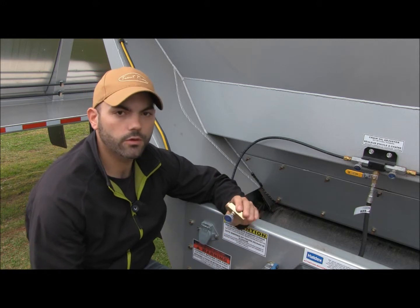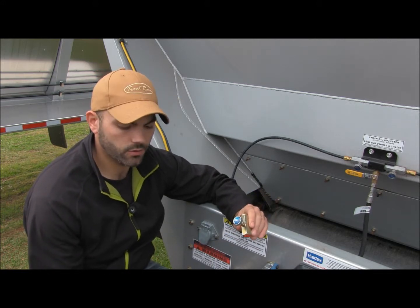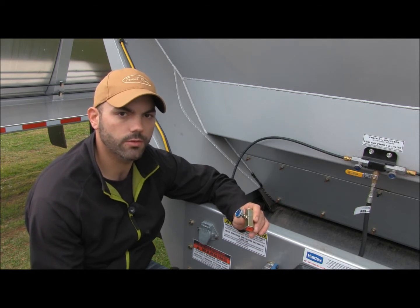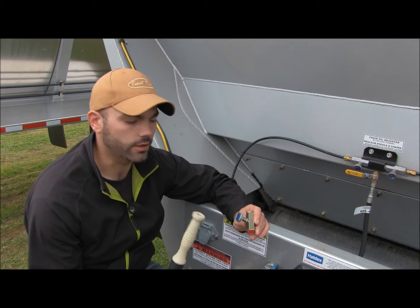What you're looking for in terms of volume of oil is out the end of your brush — you want a little more than a drip but not a steady stream of oil, not too much pressure behind it.